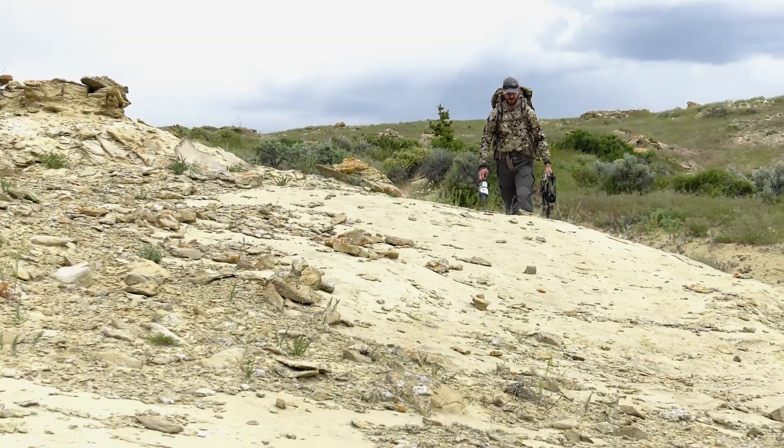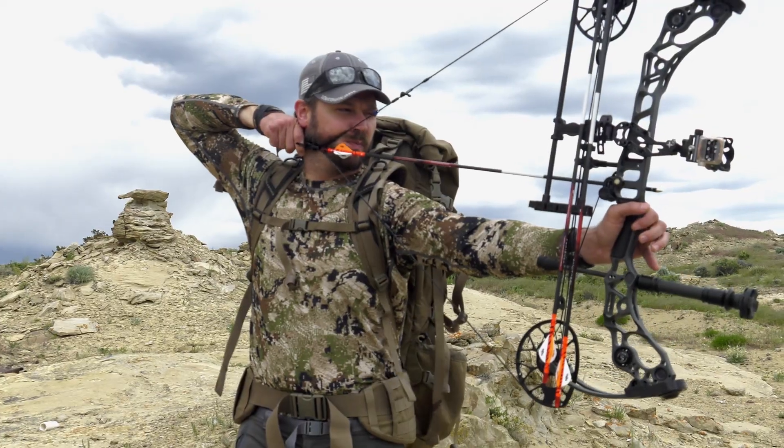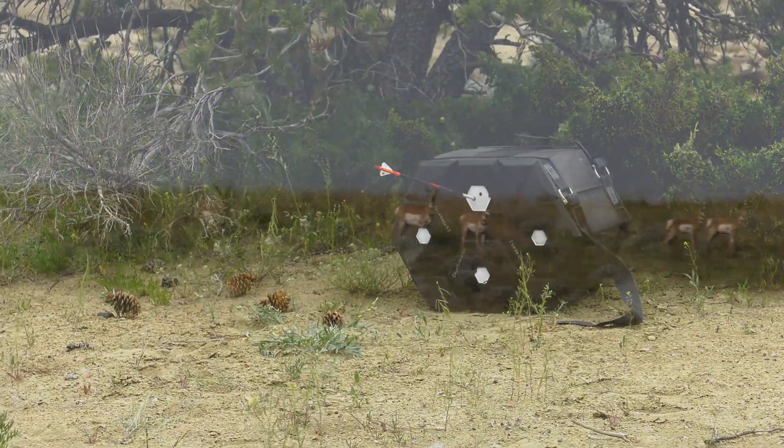Hey guys, Scott Reekers here with Eastman's Hunting Journals. Today we are out in wonderful windy Wyoming practicing some archery shots and getting ready for archery antelope season.